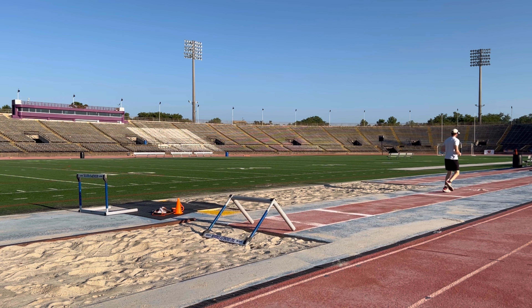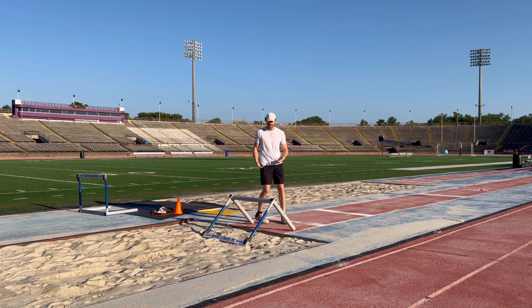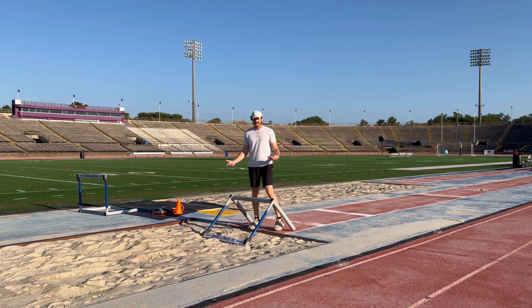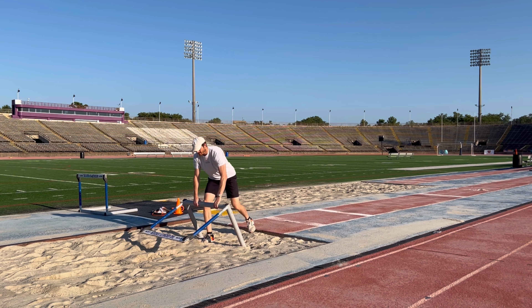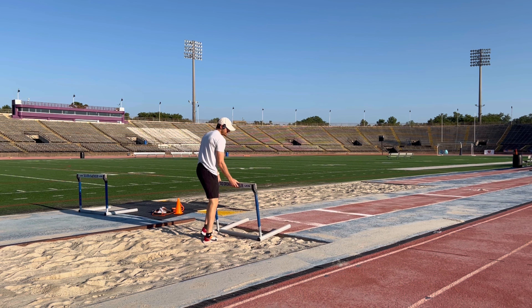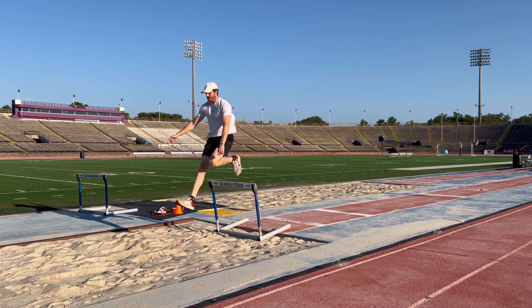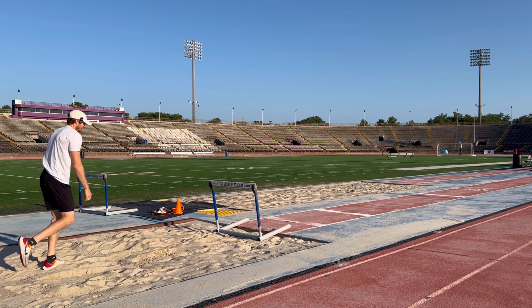I've turned the hurdle upside down. I'm on a short approach. Just nice and easy. Now if I wanted to work on a different phase, I could move this out further, turn it around, or add it elevated — jumping with it higher up.